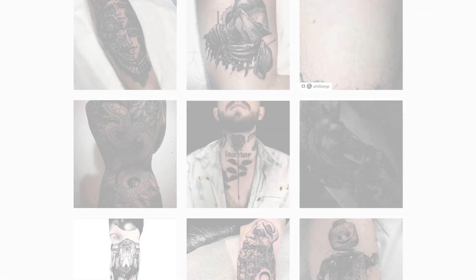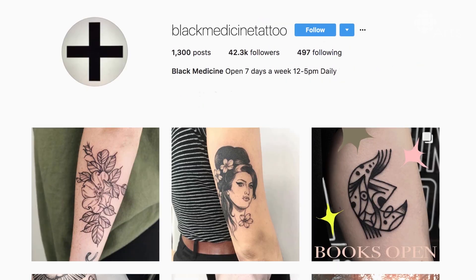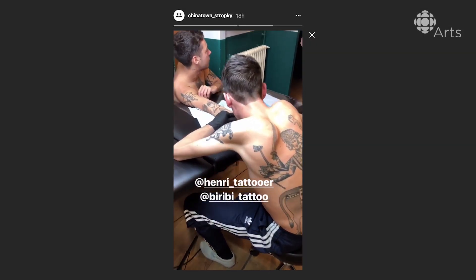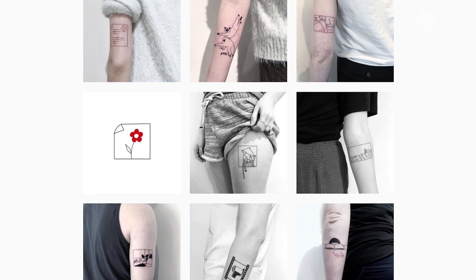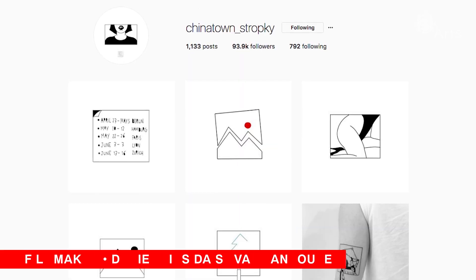Some people call it black work or contemporary tattooing. This tattoo community — a very specific community — has grown a lot. I constantly follow artists and find new artists to follow. Social media is just a really convenient tool. It costs almost nothing, so it's more accessible for sure. It's been good to me.